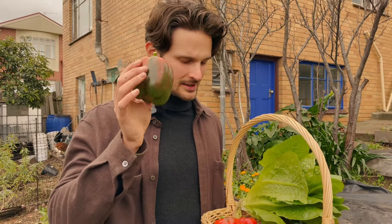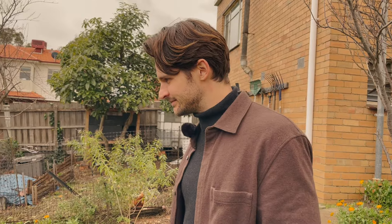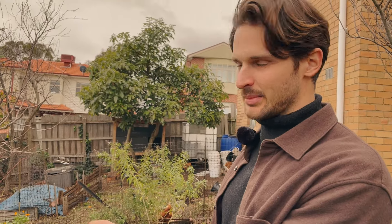Look at these capsicums — middle of June, green, but that's all right, they'll ripen. Eggplants too, about two of them in June. Where are we going next? Let's get this big old fennel.